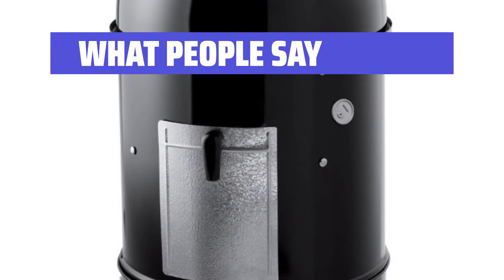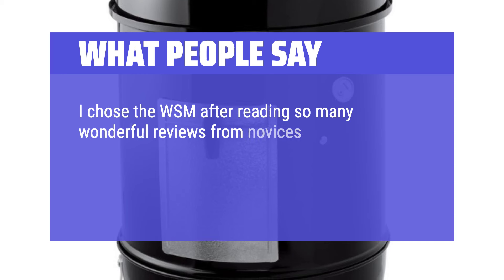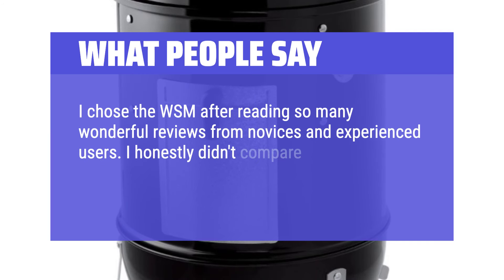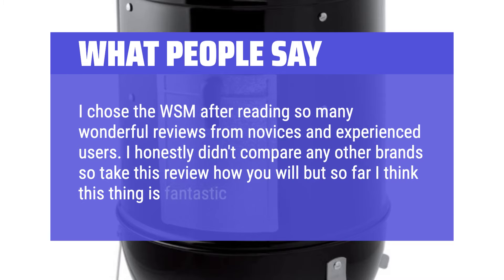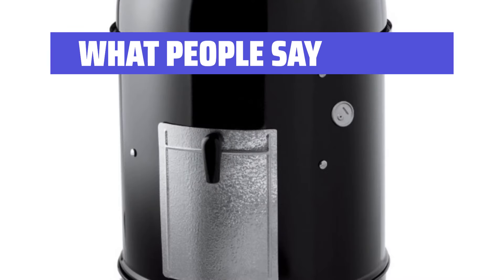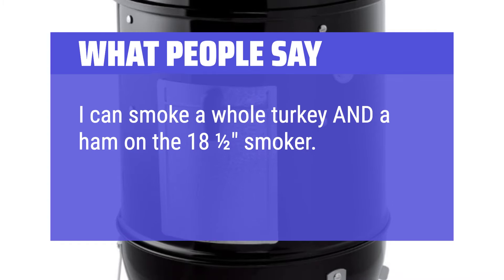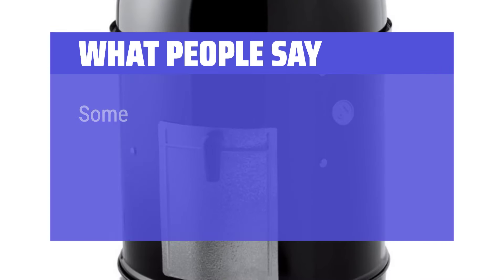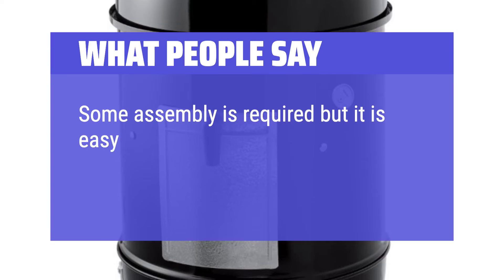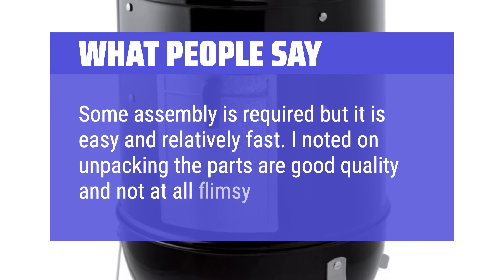What people say: I chose the WSM after reading so many wonderful reviews from novices and experienced users. I honestly didn't compare any other brands, but so far I think this thing is fantastic. I can smoke a whole turkey and a ham on the 18-and-a-half inch smoker. Also it's quite a bit less expensive. Some assembly is required but it is easy and relatively fast. The parts are good quality and not at all flimsy.